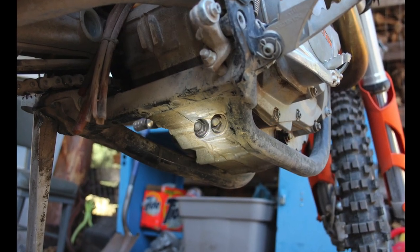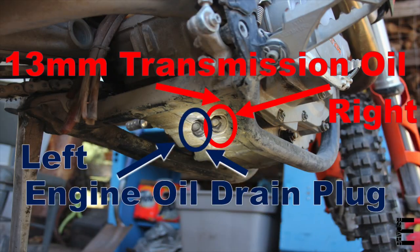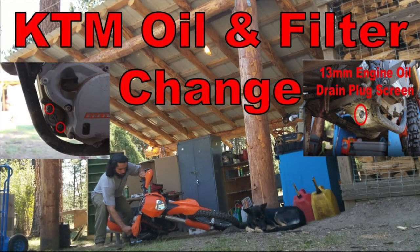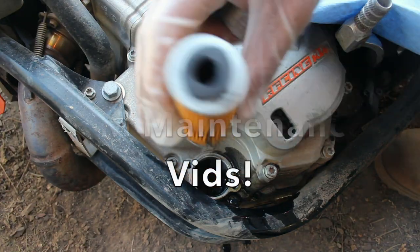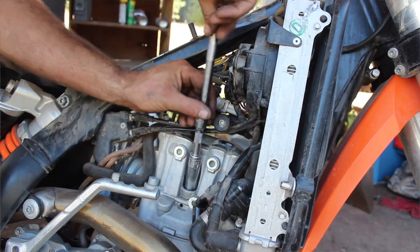If your bike is like mine, you'll notice two drain plugs sticking out towards the back on the bottom of the case. That 13mm bolt on the left is actually for the engine oil. In this video we'll focus on the one on the right, which is our transmission's gearbox oil screen. If you missed our engine oil change video, there'll be links to the full KTM maintenance video series in the description below.